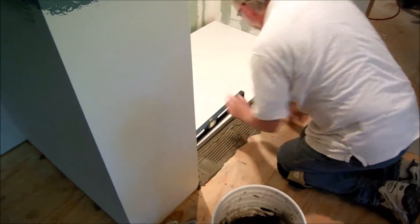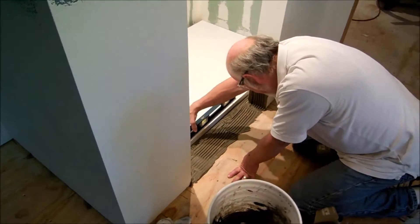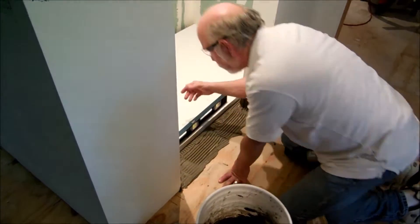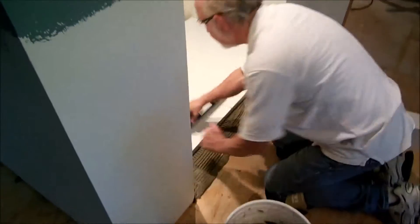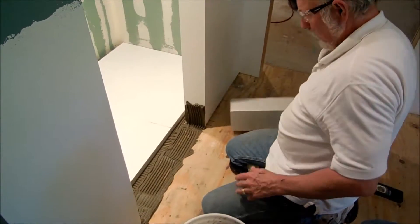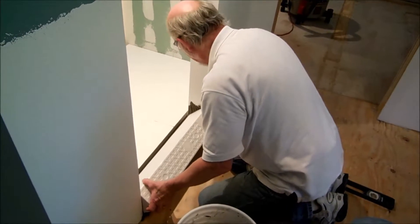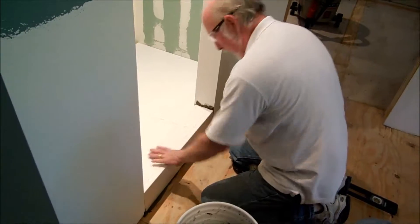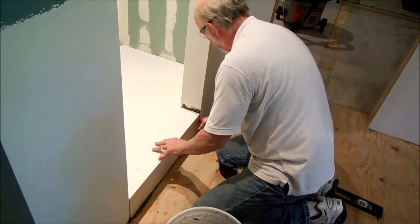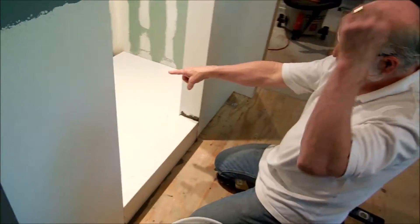Not the cheapest thing to use, but it does work well. We're pretty good right there — it's level and sloping that way on the edge, and that's exactly what I want. That is absolutely perfect. I'm going to flush it up on the outside right here so we'll have tile that comes straight across the front.